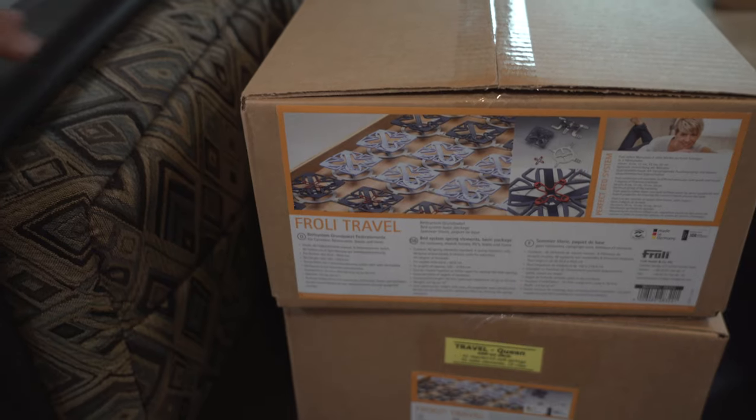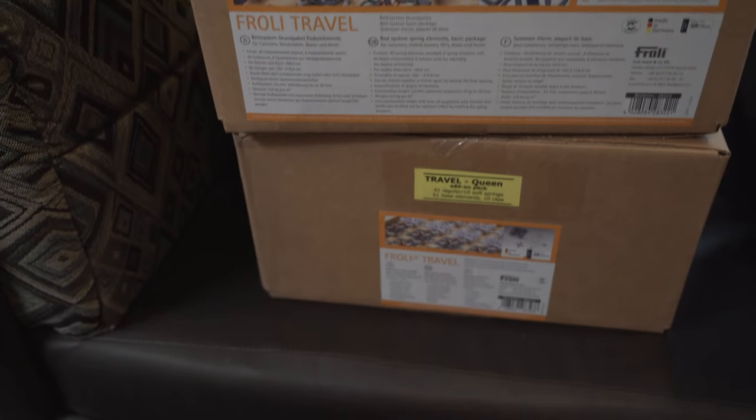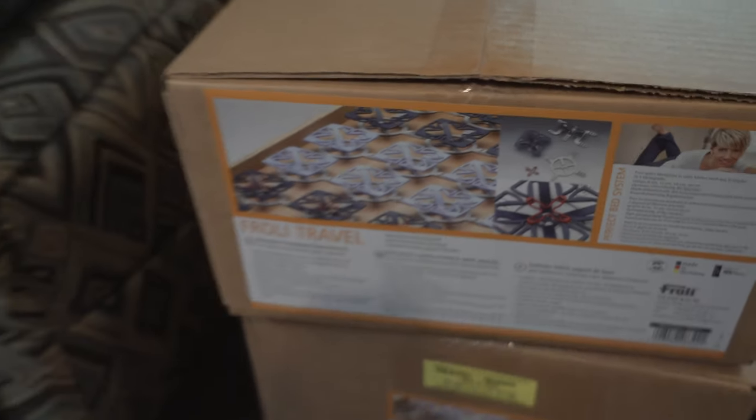So we said we might as well jump on this kit while we can. We're going to show you guys what it's like to put it together — this is the queen size version, though you can get other sizes depending on what you need. These are the two boxes that the travel kit came in and we're going to be taking them out and assembling them for you guys to see. But first, let's show you the mold we found under the mattress.